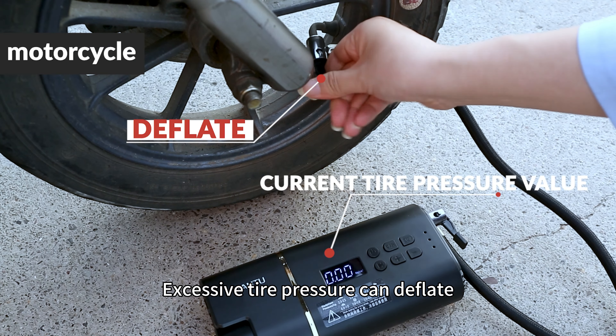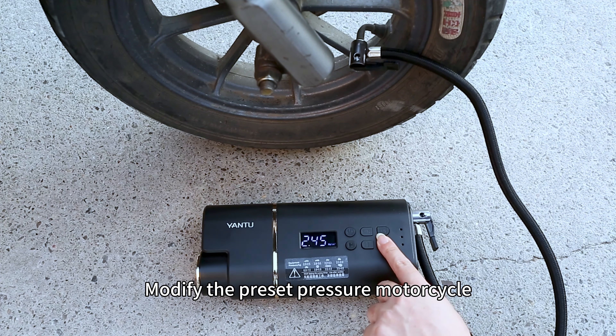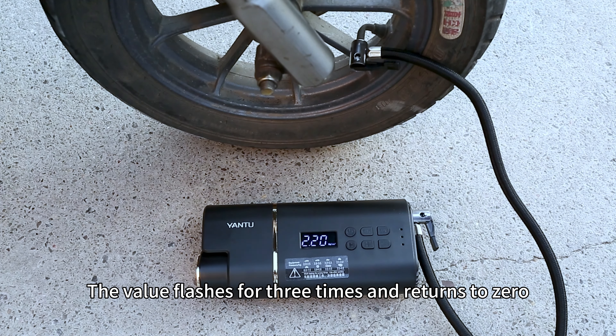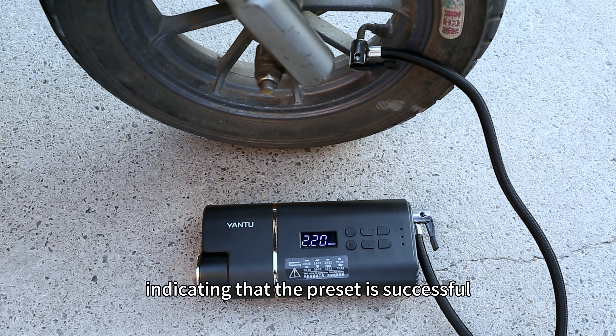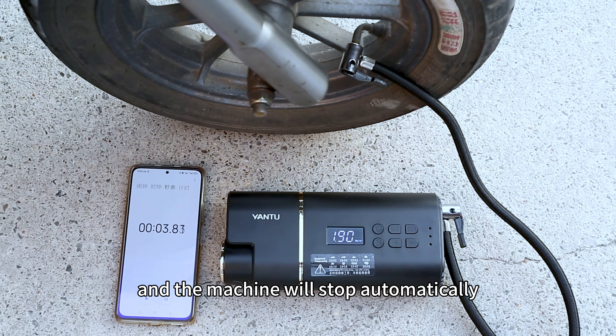If tire pressure is excessive, you can deflate. Directly switch to motorcycle mode and modify the preset pressure. The value flashes three times and returns to zero, indicating that the preset is successful. Then inflate — the machine will stop automatically once it reaches the preset pressure value.